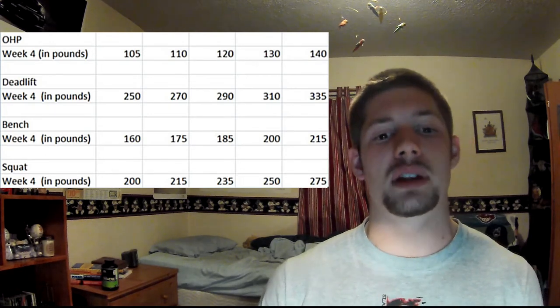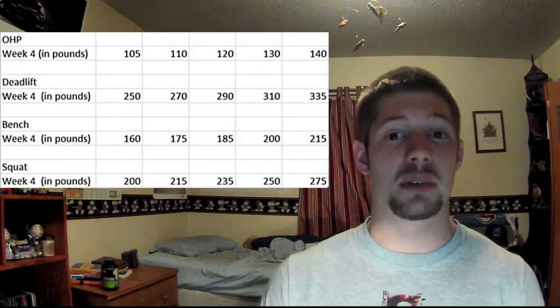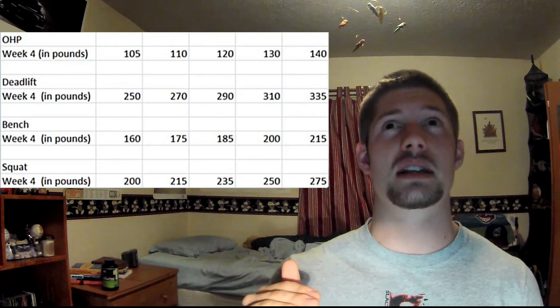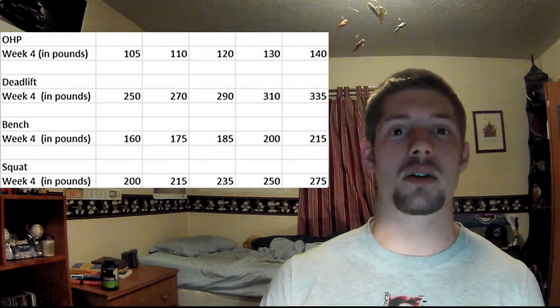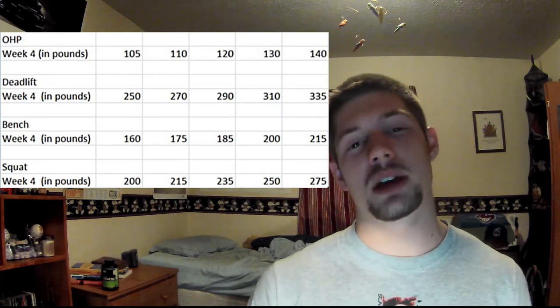So that was just a quick update of what's going on — that was week four. I'll have week five up soon since week five ended actually tomorrow. So I'll have the week five update up pretty soon.